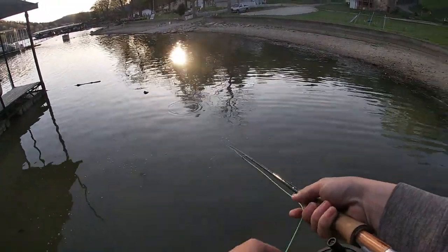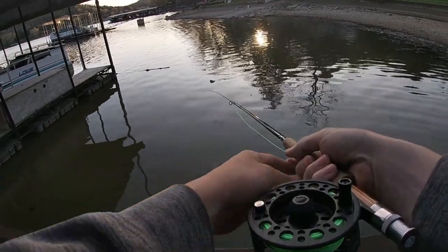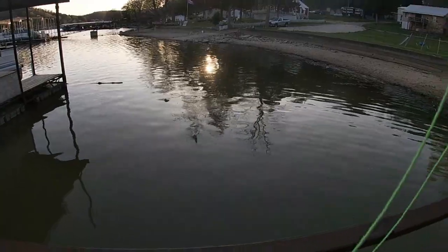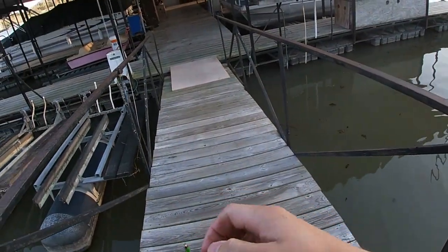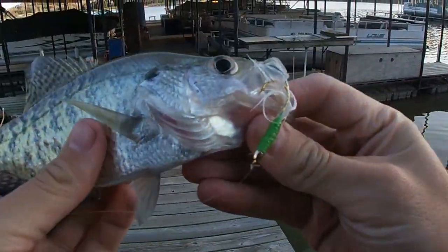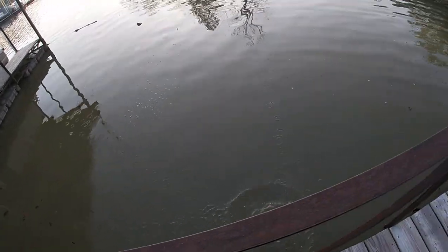Had him. Short strike. There he is. Get him up here. It's not as big as the last one I just lost, but barely hooked on the outside of the mouth. I've been getting a lot of really light bites this evening, as you guys can see. Right in the corner of his mouth. Awesome little crappie though. We'll get it right back in the water. See you buddy.